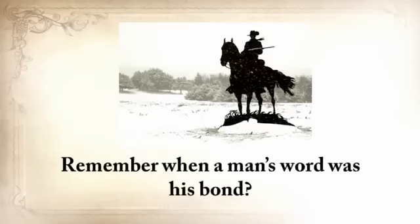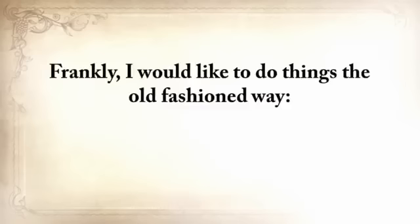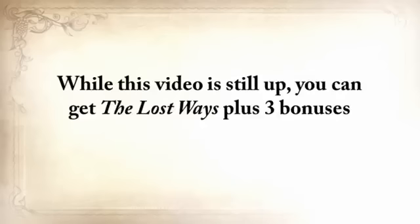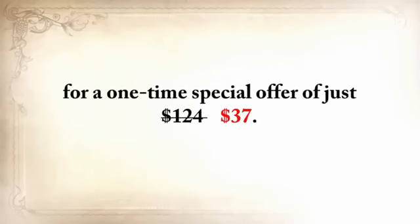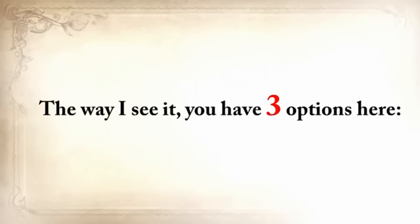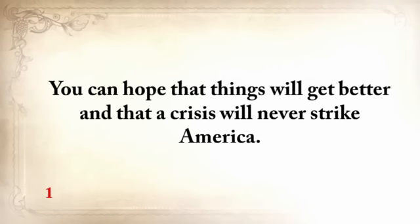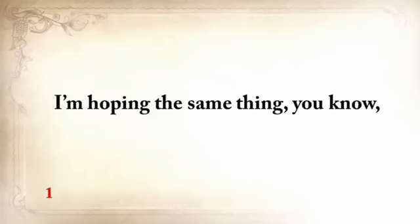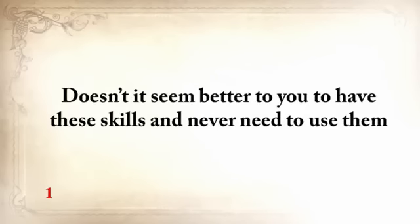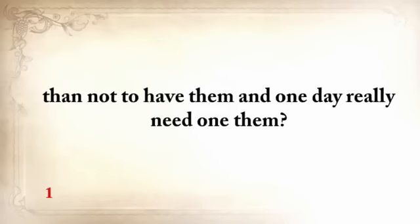Remember when a man's word was his bond — when you made an agreement and just shook on it? I'd like to do things the old-fashioned way, on a handshake. So today you can shake my hand and seal the deal for a price that anyone can afford. While this video is still up, you can get The Lost Ways plus the three bonuses for a one-time special offer of just $37. The only way to get it is to click the Add to Cart button below now. You have three options: you can hope that things will get better and a crisis will never strike America — but my grandfather taught me to never take anything for granted. Doesn't it seem better to have these skills and never need to use them, than to not have them and one day really need one of them?